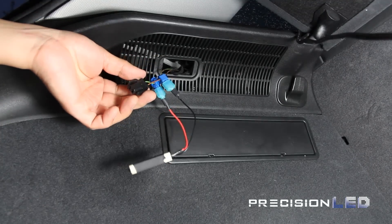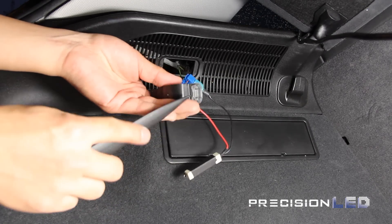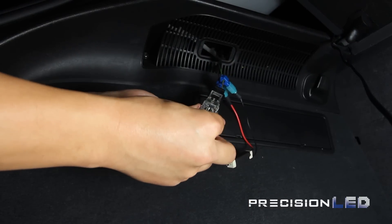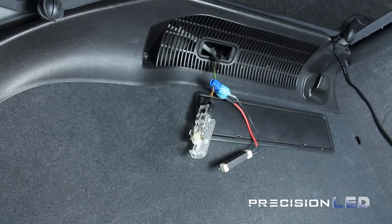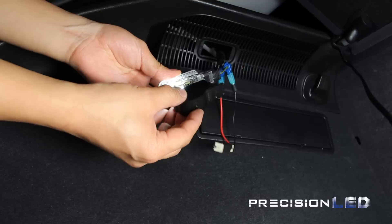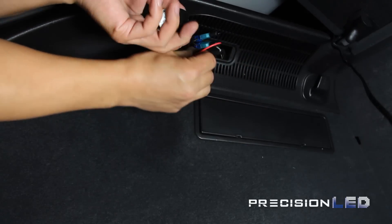Once that resistor is wired in, use the pointed wedge tool to open up the black casing. Replace the halogen bulb with the LED, then close and open the trunk to activate the trunk light and test to see if it works. If the light is blinking, that means the connection for the resistor is not making contact. If it does work fine, insert the resistor into the slot where the housing goes and then reinstall the trunk light housing back into its position.